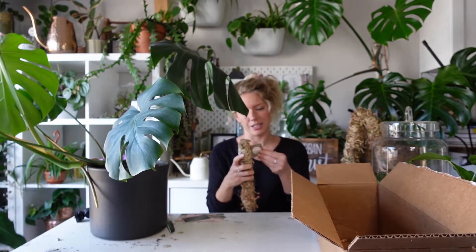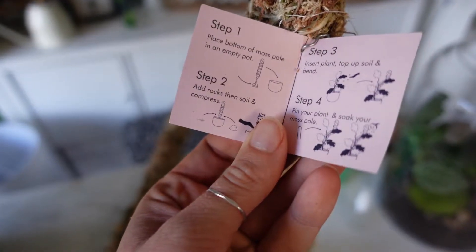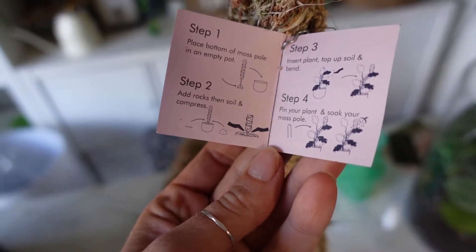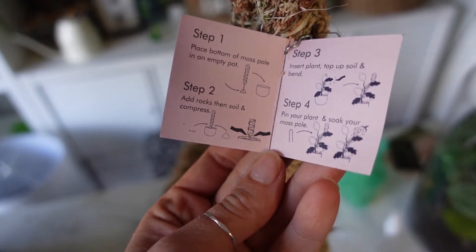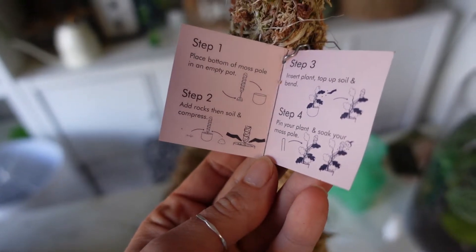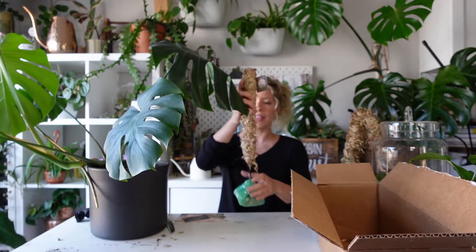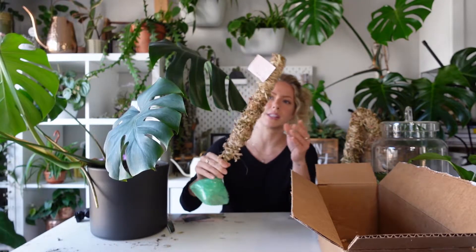The instructions read: step one, place the bottom of the moss pole in an empty pot; add rocks and then soil to compress; insert the plant; top up the soil; then bend, pin your plant, and soak your moss pole. One thing I wanted to mention is that this looks like it's mainly sphagnum moss that was used.